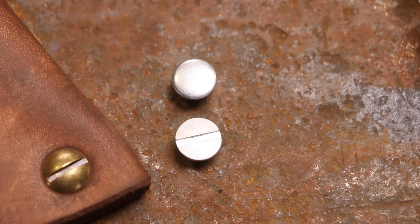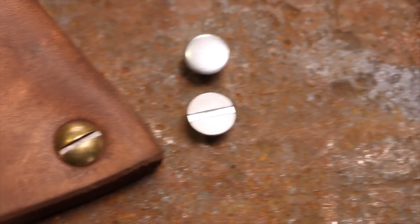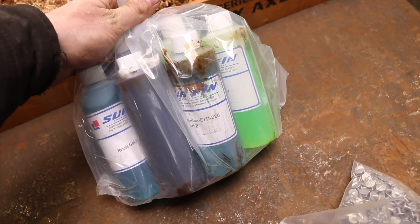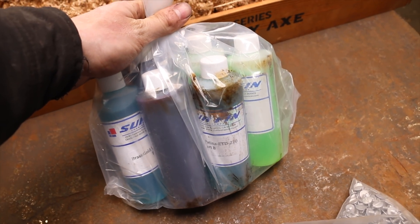So we're going to try today to make those aluminum parts look like that. And apparently this stuff right here, whatever this is, can do the job.